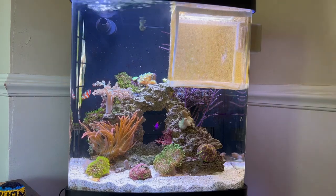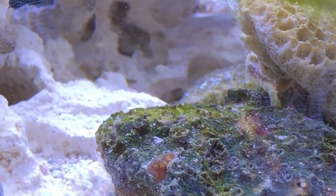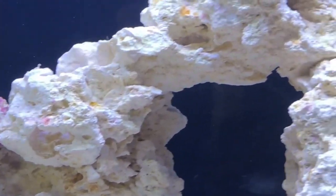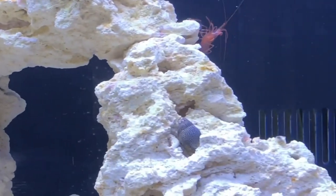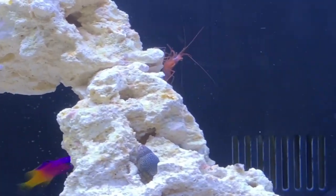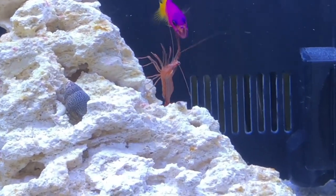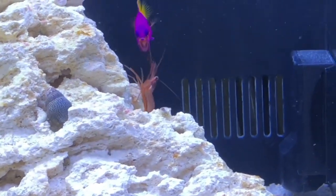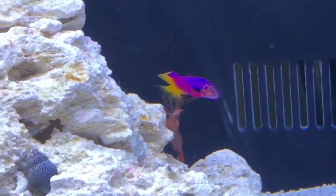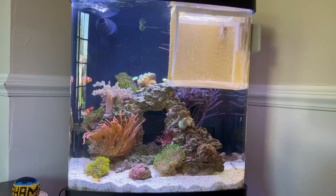I started cycling my tank with one peppermint shrimp. A few weeks later I introduced a royal gramma, and I noticed immediately that she was being kind of aggressive toward the peppermint shrimp — just opening up her mouth, kind of going after it a little bit. I'll show some clips here. She wouldn't bite at it, and she'd even kind of back herself into the shrimp, which I thought was interesting. They were the only two really big organisms in the tank interacting.